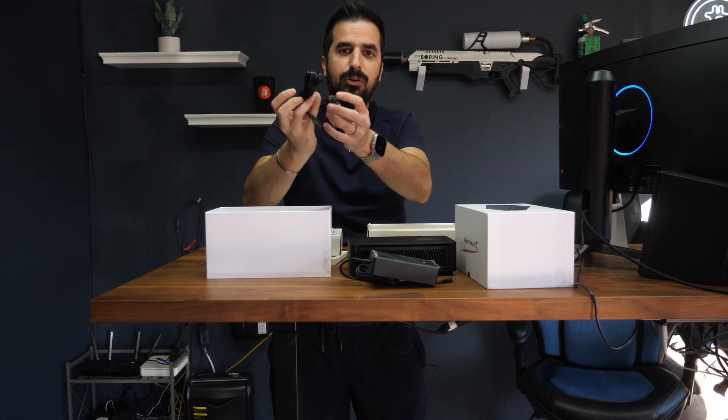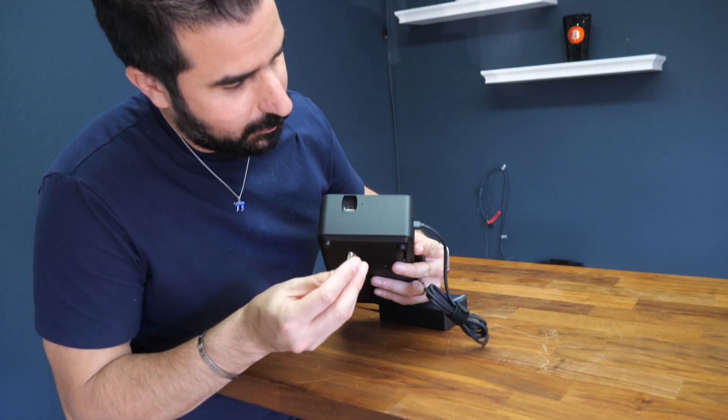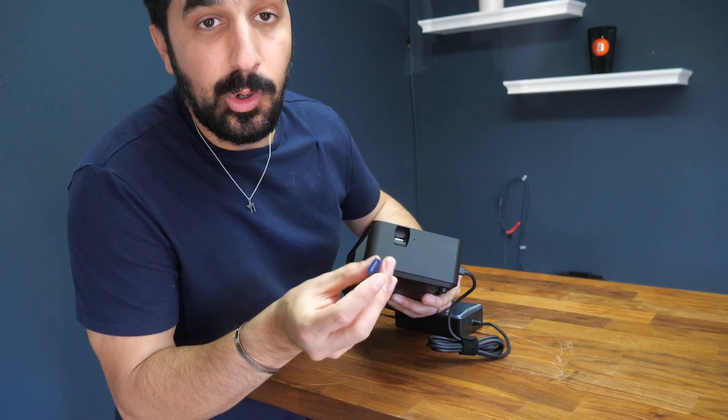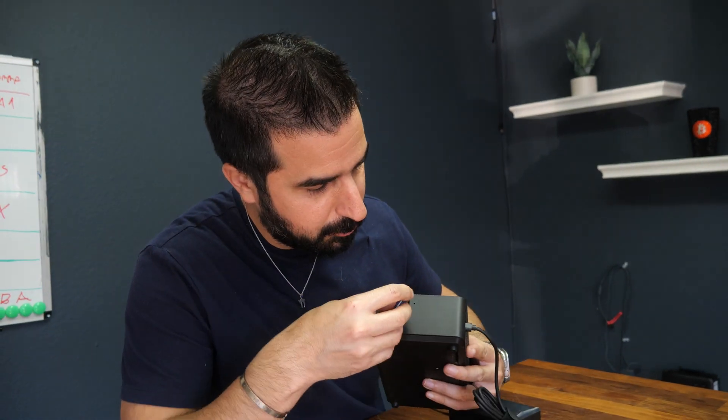It comes with a cable, nice and long, for the US. Let's plug it in, set it up, see how it works. We have to plug in this USB for Wi-Fi. Unlike the previous version where it was built in, this one we have to plug it in.